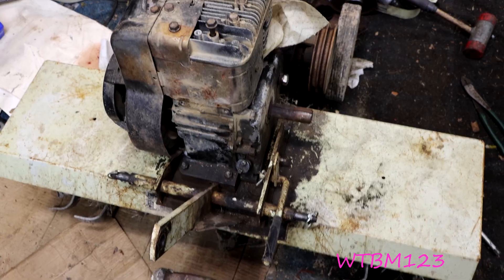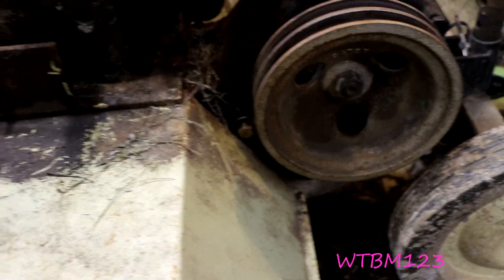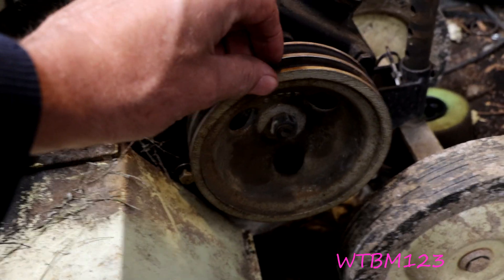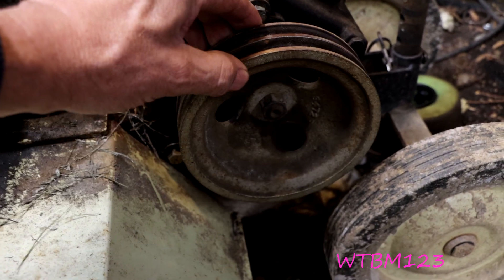I got a Sears Tiller for the back of my tractor — it's a 1974 model. I have a question about this gearbox. If anybody has one of these and knows, can you please leave a comment?